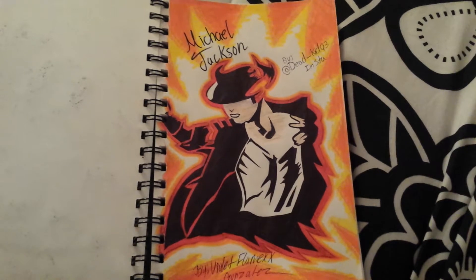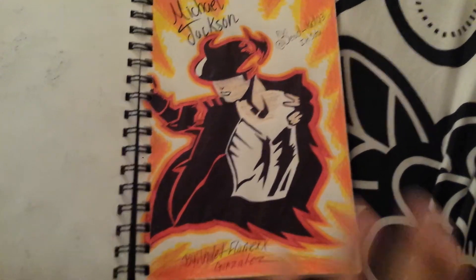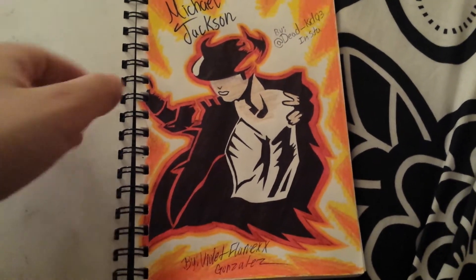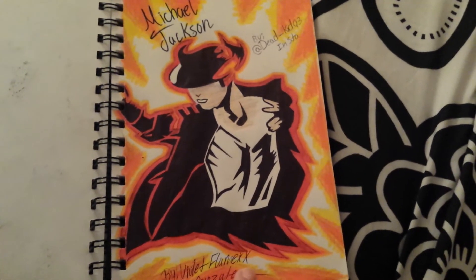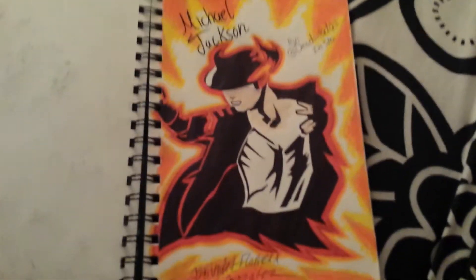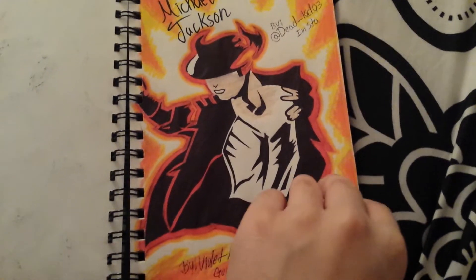I like this picture the most. This is one of Michael Jackson's poses — I don't know why I did this, I just saw it and thought it was cool. I put some color around it and it ended up looking amazing. I really like this one more than the others.